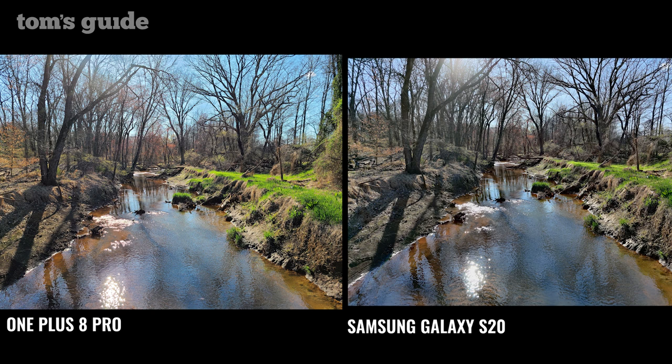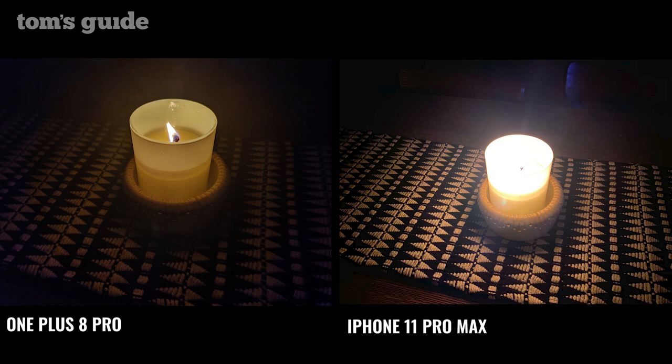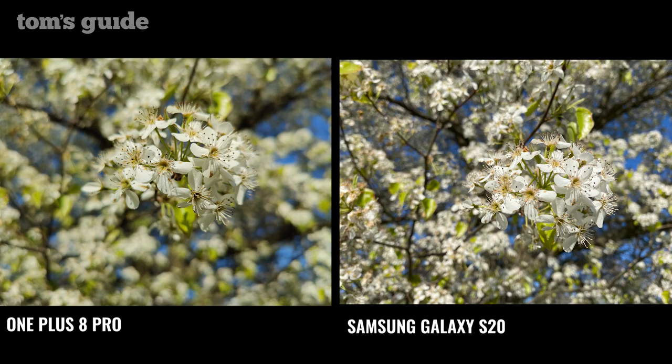However, the OnePlus 8 Pro is not the best at portraits. The iPhone 11 Pro Max delivers a brighter green in the jacket and a clearer face — there's a little bit of haze in the OnePlus 8 Pro shot that's a bit distracting. The OnePlus 8 Pro struck back against the iPhone indoors with its Nightscape mode — you can make out the candle and the wick in the OnePlus photo, but it gets blown out by the iPhone 11 Pro. Too bad the OnePlus 8 Pro struggled in a close-up of flowers — the petals blur in with the rest of the tree, and the whites don't pop out as much as they do in the Galaxy S20 shot.